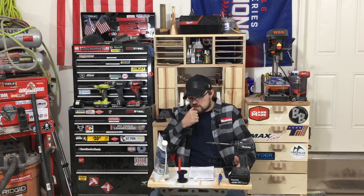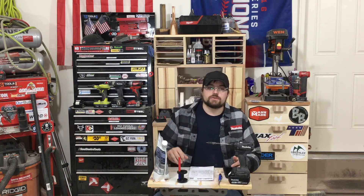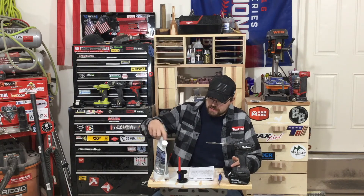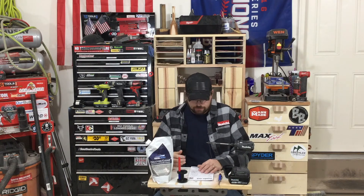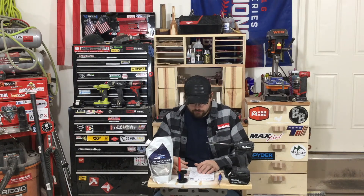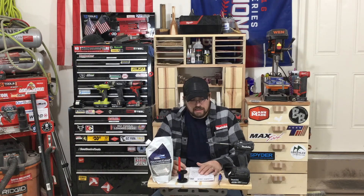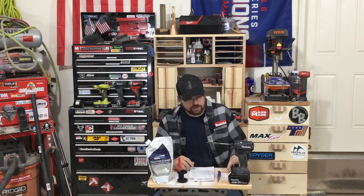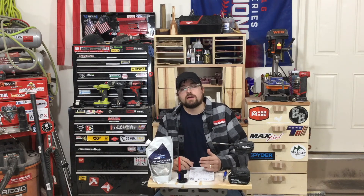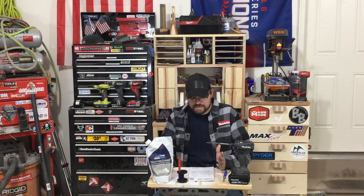One company I want to talk about is Festool — festoolrecon.com. Go on there, put your email address in, and subscribe to the list. They do a limited run of reconditioned tools at a discount price, so you don't pay full retail. I picked up a couple of my Festools from that site. They come in really good condition at a significantly lower price than full retail.